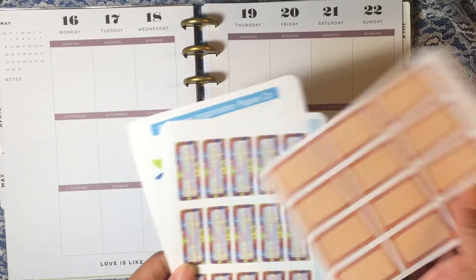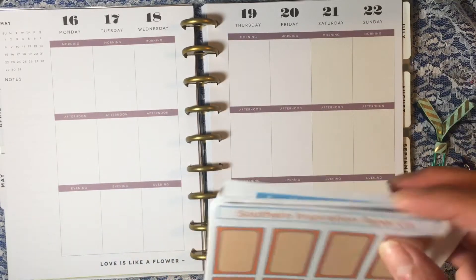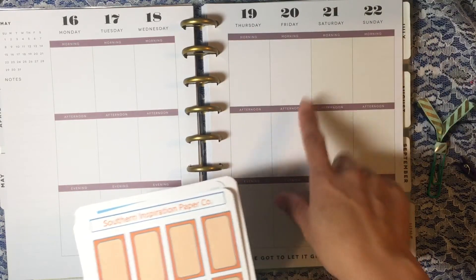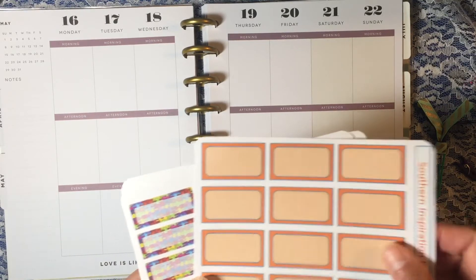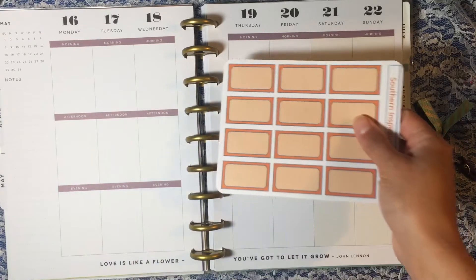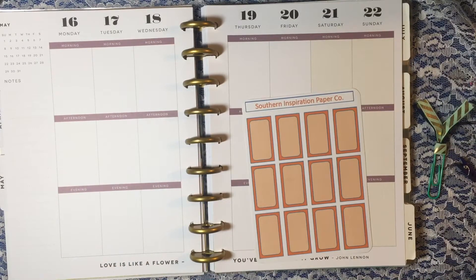Here are some of the stickers she does have in her shop, and she also has tons more. She's got some Halloween ones, and one that is like the new Instagram logo. These are for the Happy Planner, but she does have other sizes as well, so you can go and check that out.